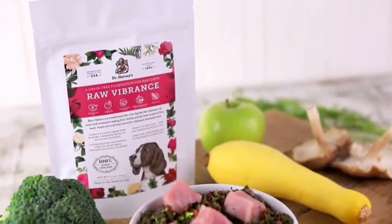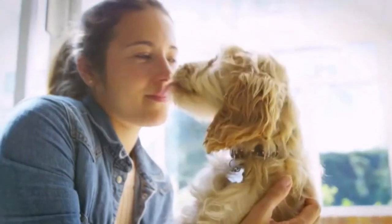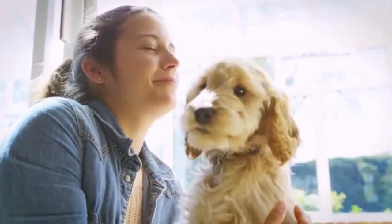We've chosen only the finest ingredients to put in Raw Vibrance, and as with all of Dr. Harvey's products, we know Raw Vibrance is going to be great for your dog.